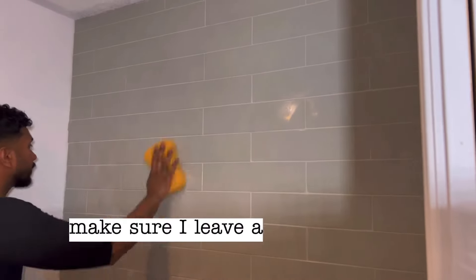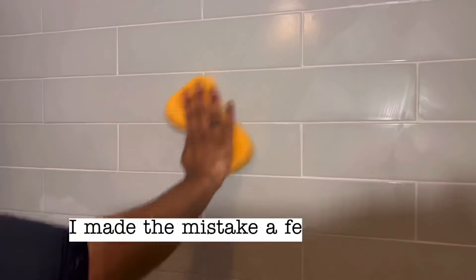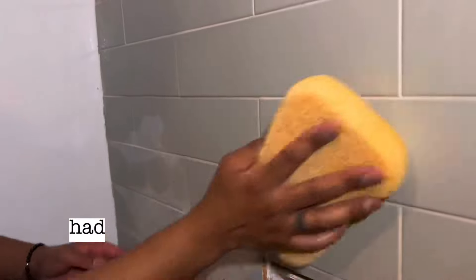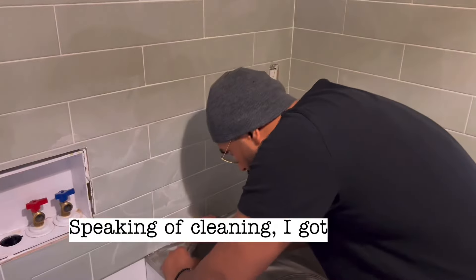This part is just a lot of wiping to make sure I leave as little grout residue on the tiles as possible. I've made the mistake a few times before, thinking I wiped it really well, only to find out the next day it had hardened on the tile — it was a real pain to clean that off.